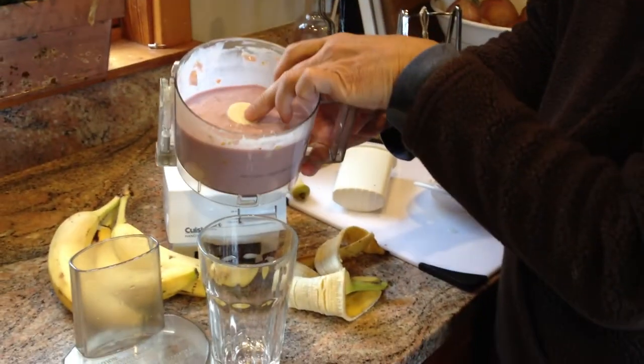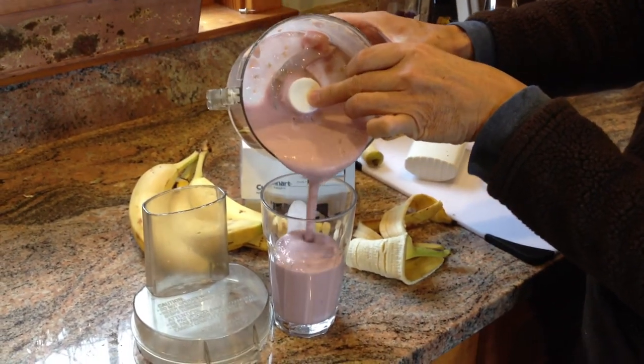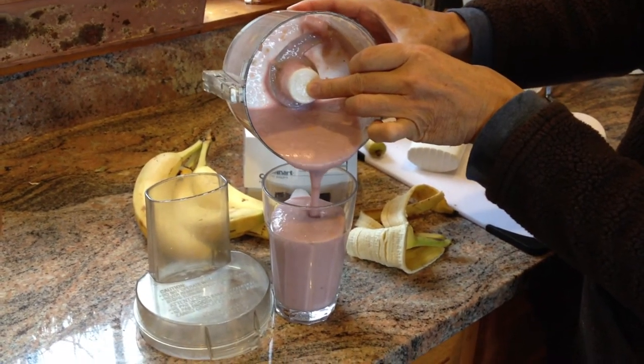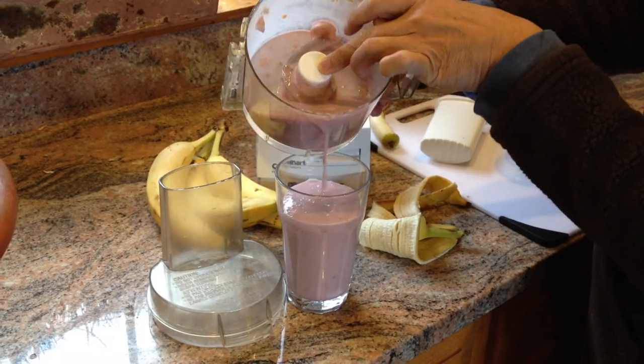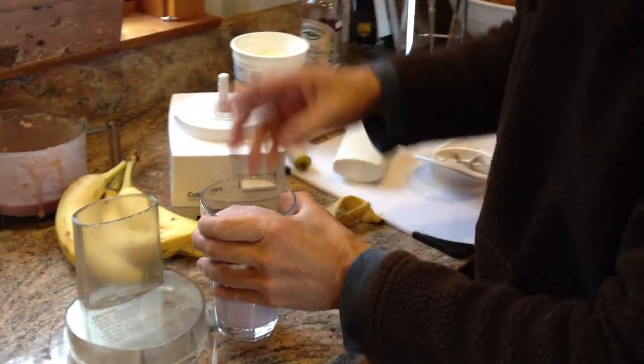A little bit of breakfast — healthy breakfast — in just a couple of minutes. You can use your favorite fruits and yogurt, and it's pretty tasty. We'll see you next time.